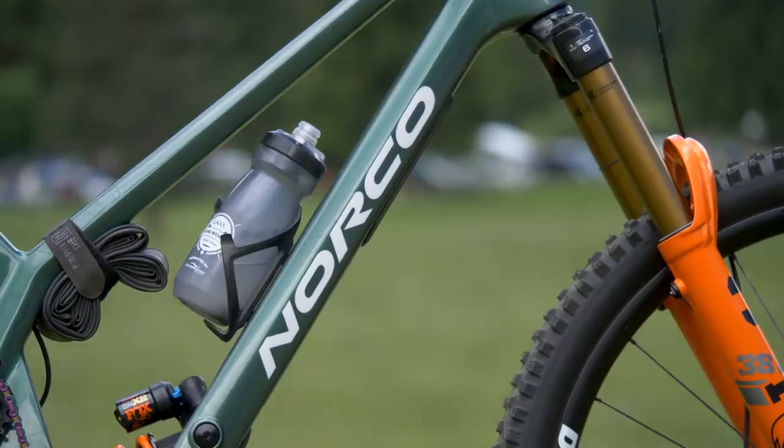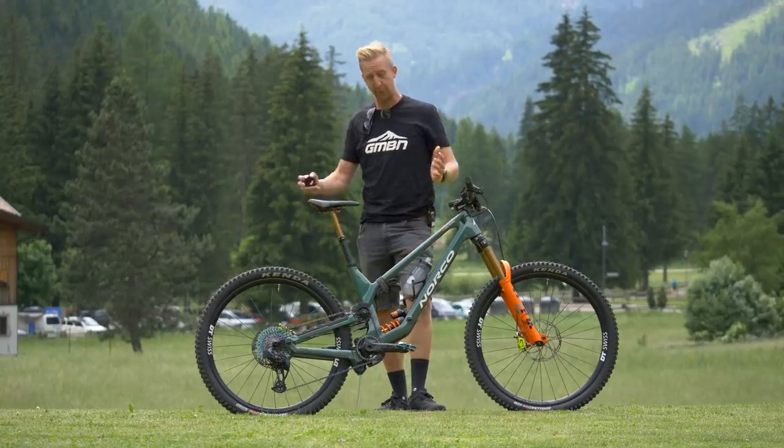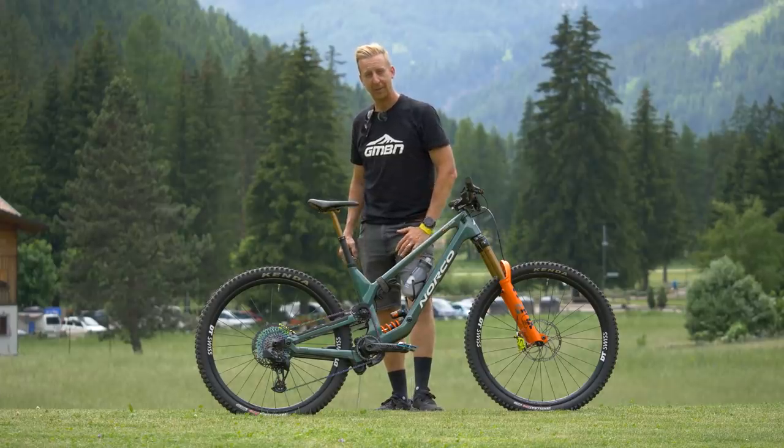Finishing kit on the bike: it's got a tube strap on there, a full-size bottle in a cage, a Fox Transfer dropper post, and one of the Fizik Gravita Alpaca saddles. Super cool setup. Let's find out a bit more when we chat to Caro.